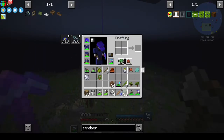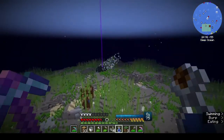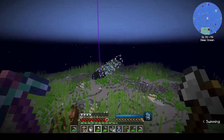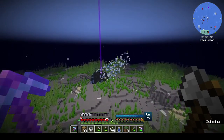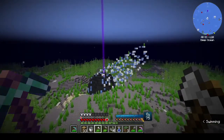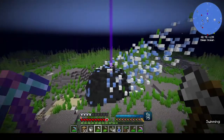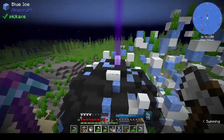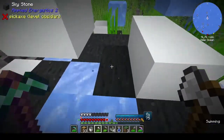We've got juniper juice. I just want to see what this is because it looks interesting. We still have lots of oxygen - that's fine. Is this an AE2 meteor? Is this a meteor - is this like how it lands? Sky stone - oh yeah!